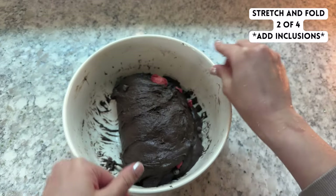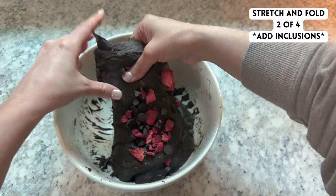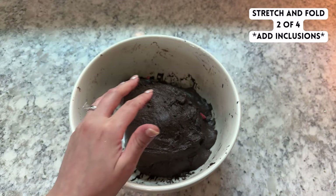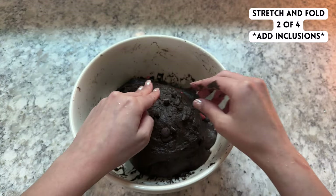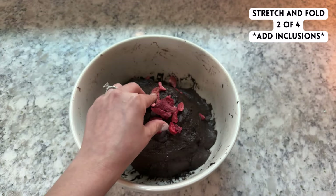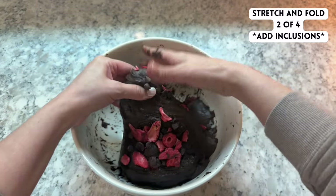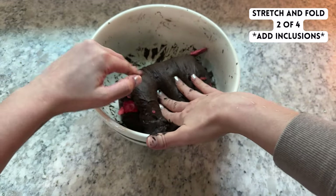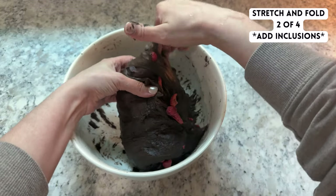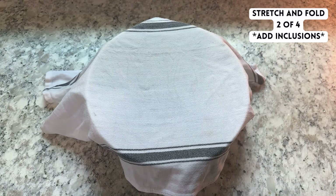You can add whatever kind of chocolate you prefer — I added 60% dark chocolate chips, but you could use milk chocolate or cut up a chocolate bar. With the freeze dried strawberries, make sure not to crush them into very small pieces before adding them. As you stretch and fold and manipulate the dough, the strawberries will be broken up into smaller pieces — if you add them too small in the beginning, they'll end up disappearing into the dough. Then cover and rest the dough again for 30 minutes.